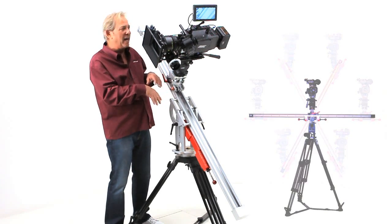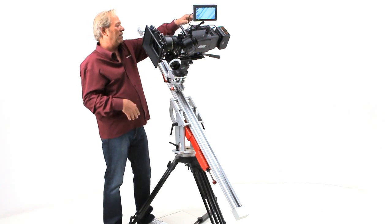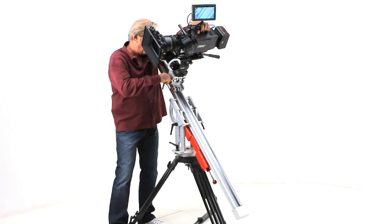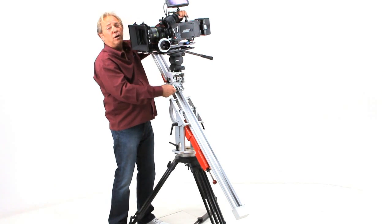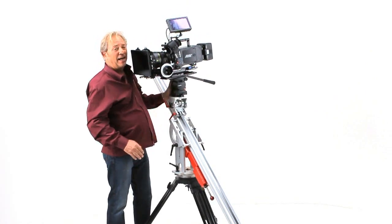This is a pretty severe angle and you can see how skewed the camera is as a result, but look how simply we can level this camera up. We release this brake, pull the safety, bring it back up to center, lock that off, release the drag, and we're sliding.